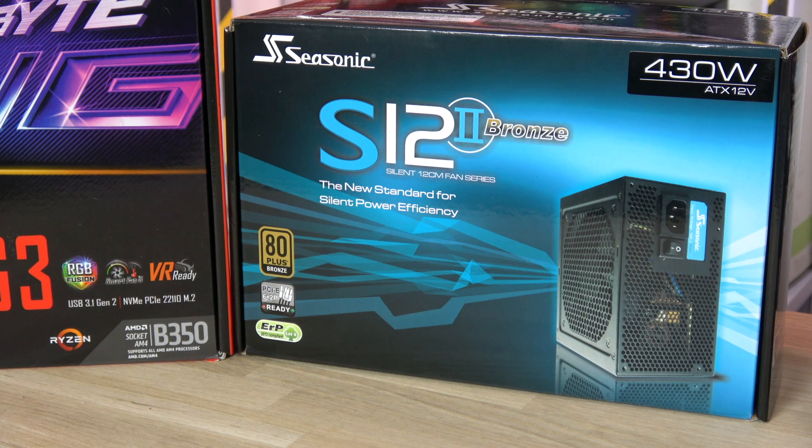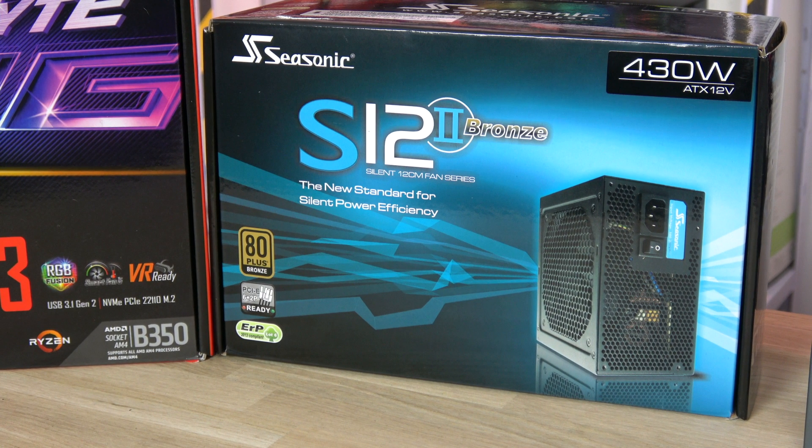Seasonic is one of the best, if not the best, PSU brand. The S12 II Bronze 430W is reliable, stable, and with enough power even for a discrete high-end GPU card. This system averages only 100W under load and 130W overclocked. You have like another 300W for expansion and the fan is really quiet. At this price it's a no-brainer.